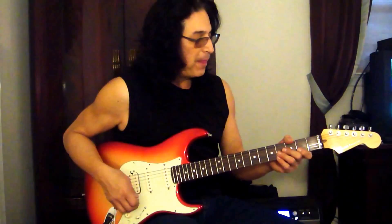Hi, I'm Eddie Ojeda, lead guitarist for Twisted Sister and solo artist as well. I'm here to talk about the Tronicle Tuner. I just put one on my Strats and this thing is great, I gotta say.